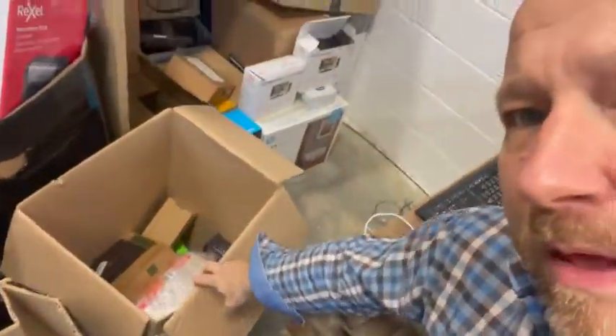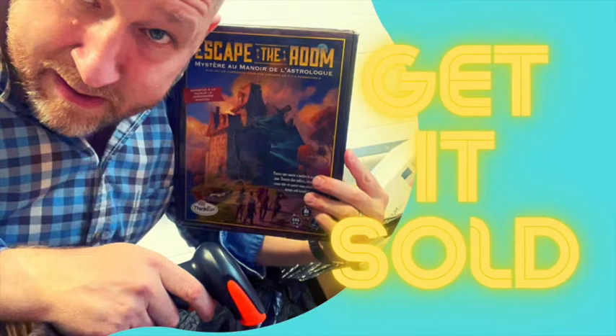Thanks for watching. Check out my eBay store — I'll leave the link below. The chances are that box will be on there. I'll put it up for a five-day or maybe 30-day listing, but probably not an auction because you'll know the value of it. Like and subscribe and add me as a seller on eBay if you want to be notified of new things popping up. Because if this concept works, I'm going to do way more, and you guys could bag some awesome bargains. It's Neil — see you later.